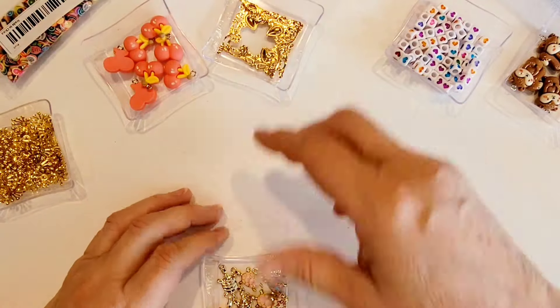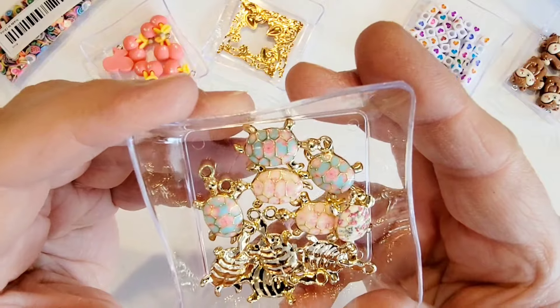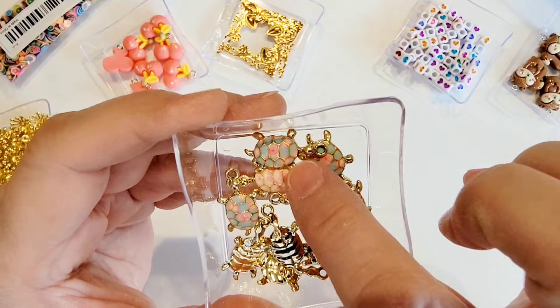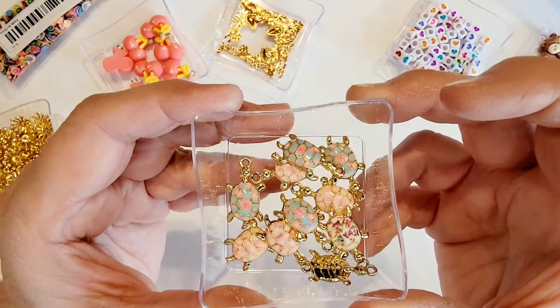Then I got these little turtles here that I just thought were so cute and would be great for summer crafting. Look at this one with the flowers on it — we've got pink and we've got pink and greens. So pretty!